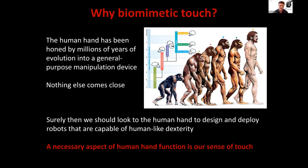The human hand has been honed by millions of years of evolution into a general purpose manipulation device. Nothing else in nature comes close. It's probably critical to the evolution of the human as a species. Surely we should look to the human hand to design and deploy robots capable of human-like dexterity — the most critical problem in robotics today. A necessary aspect of human hand function is our sense of touch. That's why Biometric Touch.